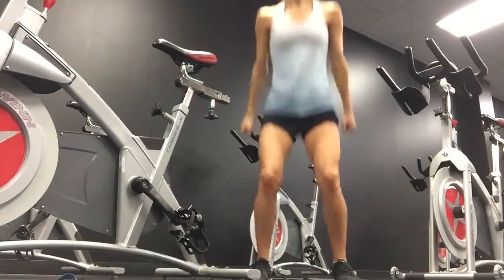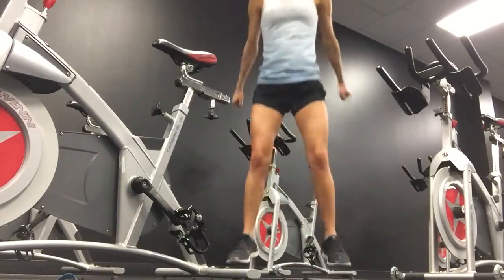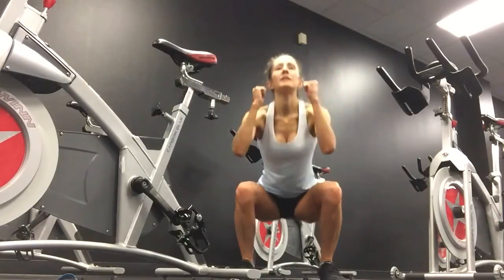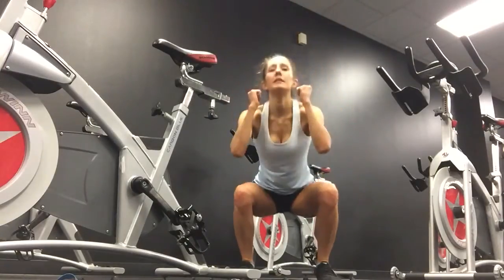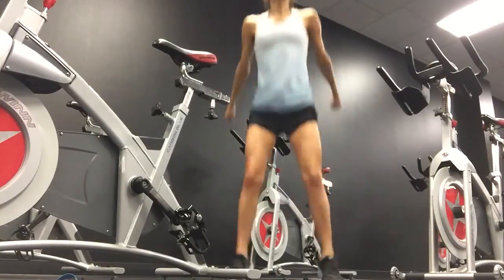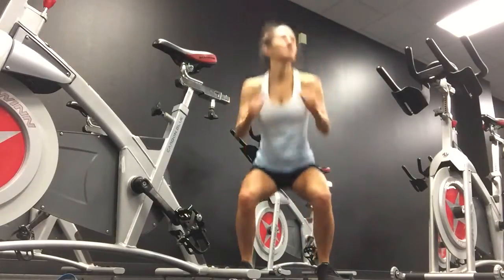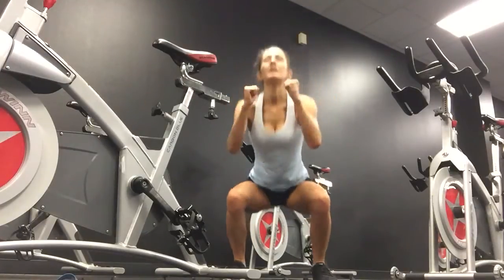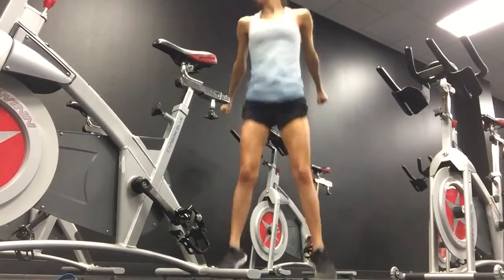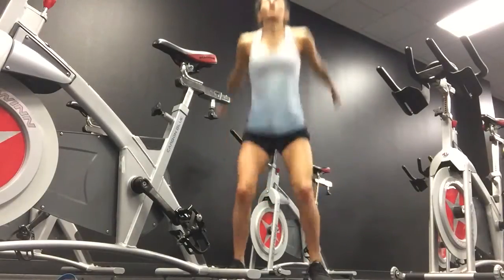Squats. One, two, three, four, five, six, seven, eight, nine, ten. Eleven, twelve, thirteen, fourteen, fifteen, sixteen, seventeen, eighteen, nineteen, twenty.